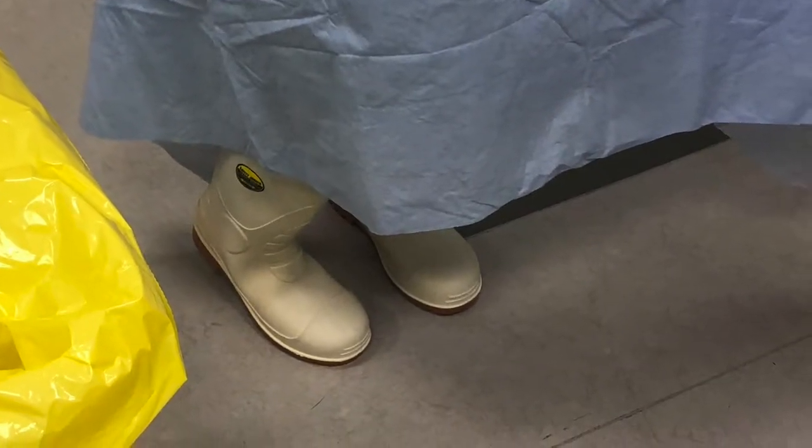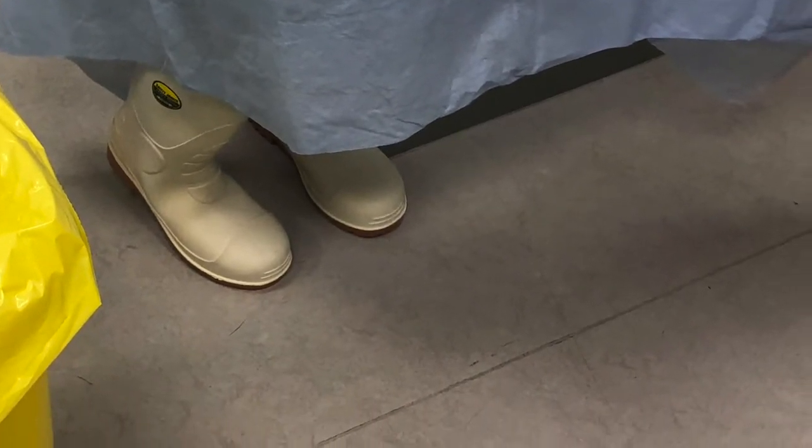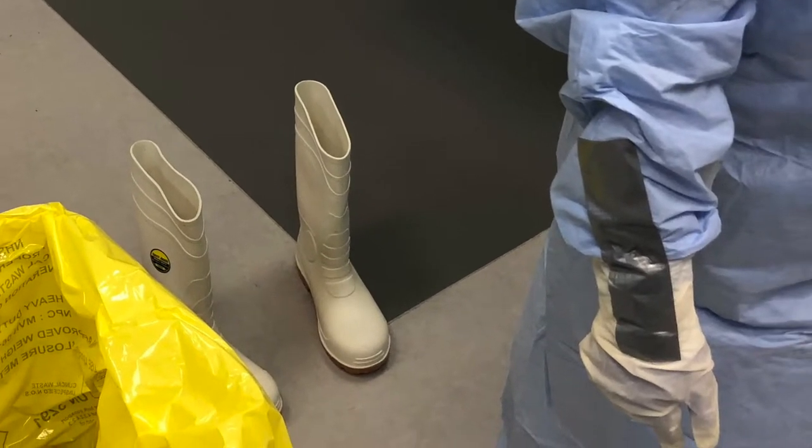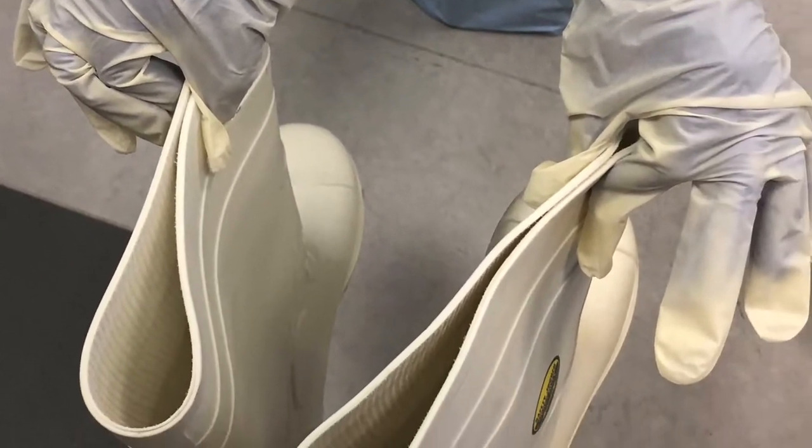Leaving the patient's room, step out of the boots into white clogs, stepping into the ante-room — Amber Zone. Lean back in and take the boots, pinching the top front of the boots, and place them into the disinfectant solution.